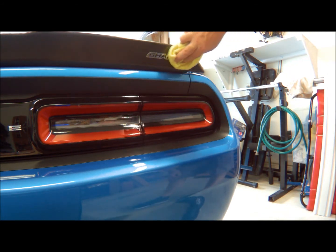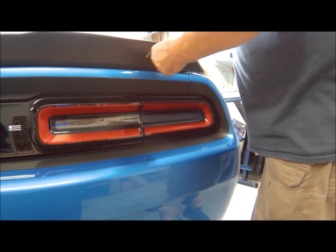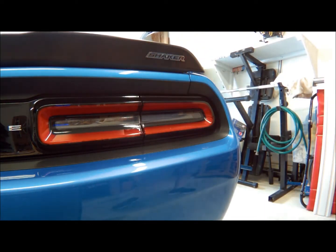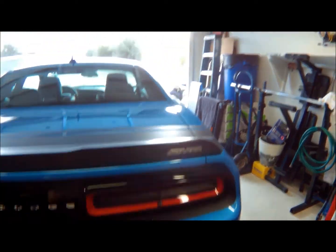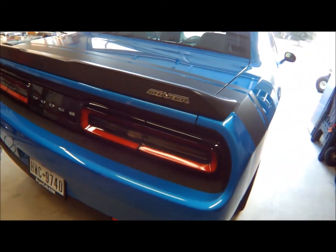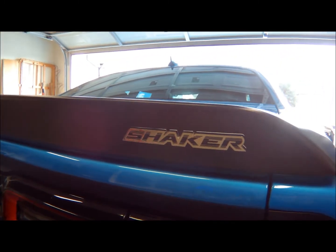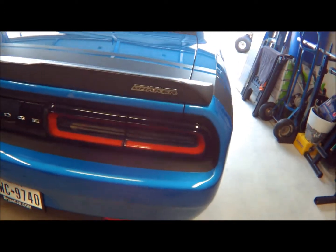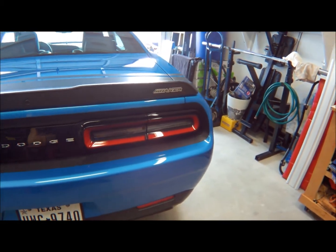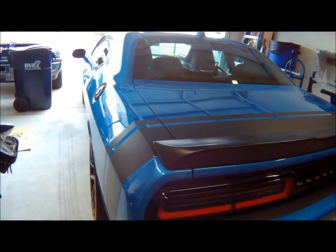There you go — we have our shaker emblem on there, all attached. I think it looks pretty good guys. Now anybody coming up behind me, if they get close enough, they're darn well going to know they're riding behind a shaker Challenger. Which is just the way I would want it.